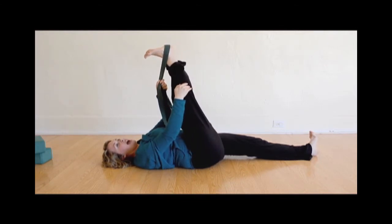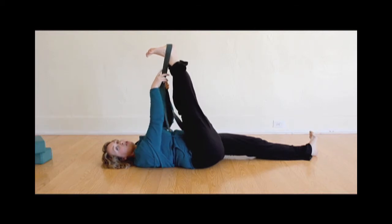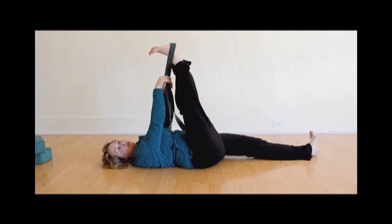Inhaling, breathing into the back of your leg. Exhaling, tugging on the strap to pull the leg a little bit closer to you. Don't muscle through it — listen to your body and see what feels good. There's no such thing as pain in yoga, so if you ever have pain, back off.